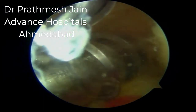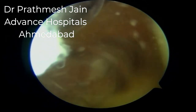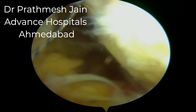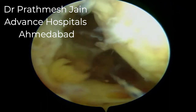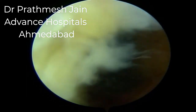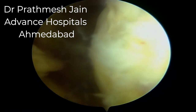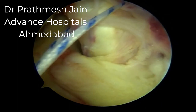Usually these two cannulas — the high posterior medial and low posterior medial — are sufficient to complete the entire surgical procedure. Occasionally a posterior lateral portal with a cannula is also made, but it is not utilized in all cases. We will now pass a number-two UHMWPE fiber wire from the top of the PCL, and the other end is routed via knot pusher from the inferior part of the PCL and taken back from the low posterior medial portal, capturing the PCL.